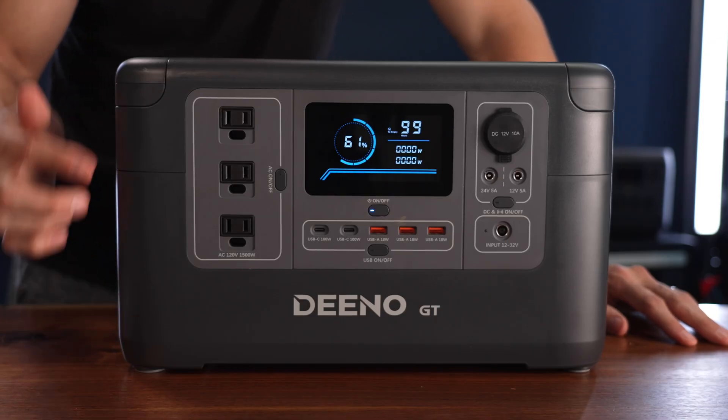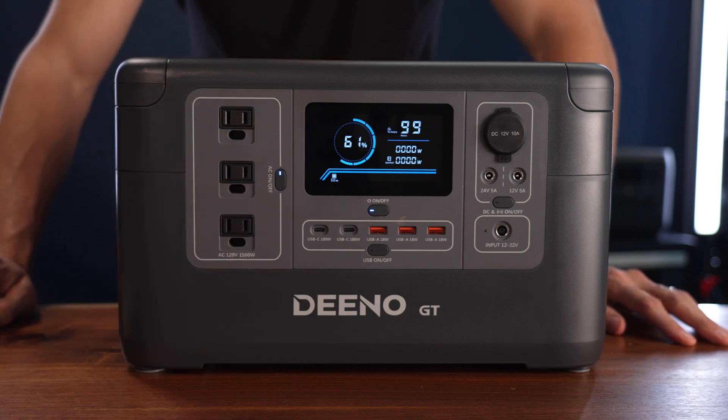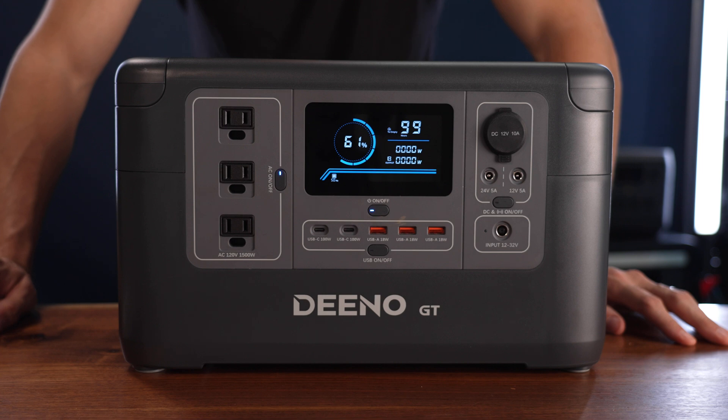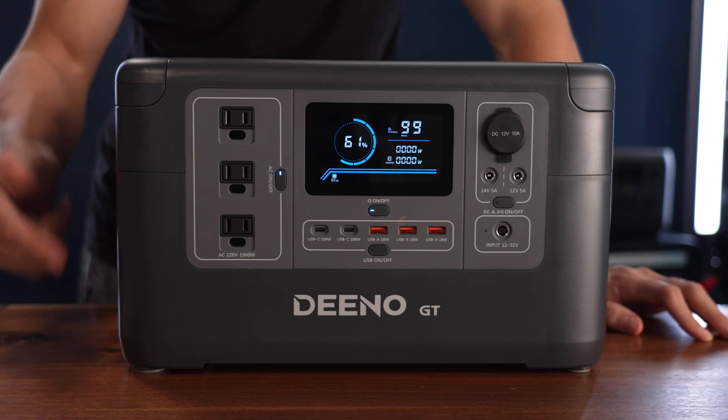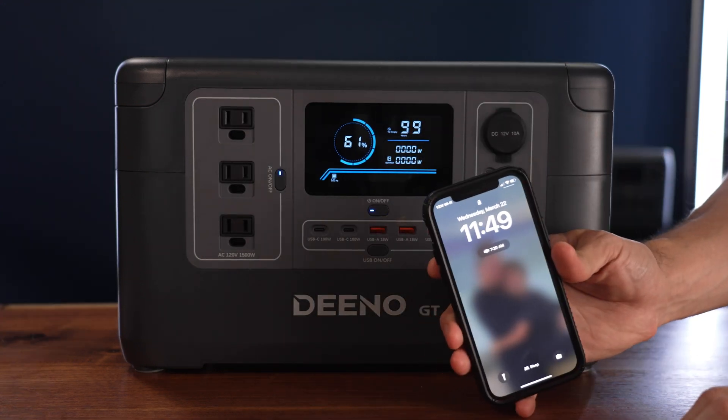On my last video some people were asking about the inverter drain. On this one, when you turn on the AC inverter it doesn't actually tell you what the drain is. So I'm not really sure what the drain is, but I left it on all night to see what it looks like in the morning — it's currently just about midnight.